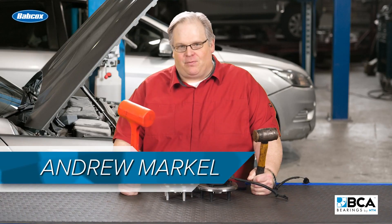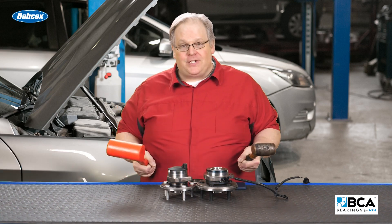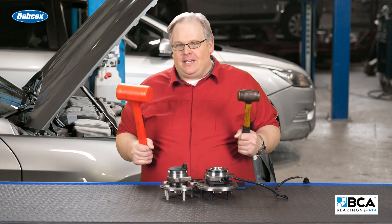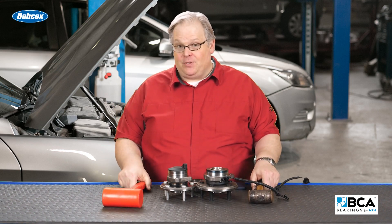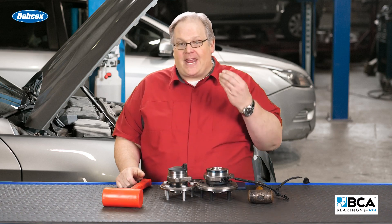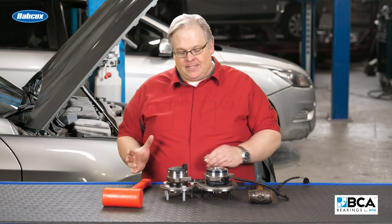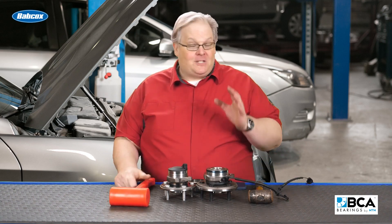I got a question for you: when should you use a hammer, and when should you not use a hammer, and what kind of hammer should you use when dealing with a hub unit? Keep this in mind — you could use a hammer on a hub unit that's attached to the vehicle as long as the bearing is preloaded. In other words, it has the nut installed and everything is tight, because chances are what you could do with this hammer doesn't compare to what the bearing has to endure on the roads.